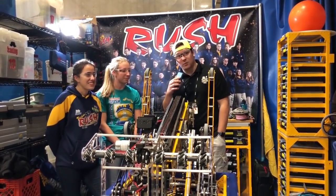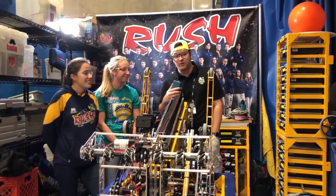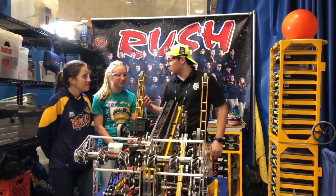Hi, I'm Nick with First Updates Now. I'm here with Val and Jessica from Team 27 Rush. We're just going to go ahead and talk about the robot a little bit. So Val, do you want to go ahead and talk about the wrist and the arm?